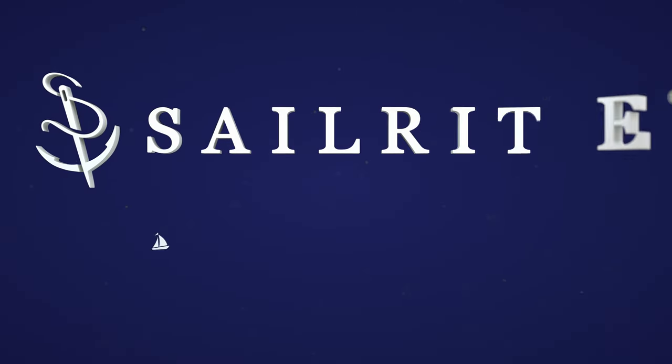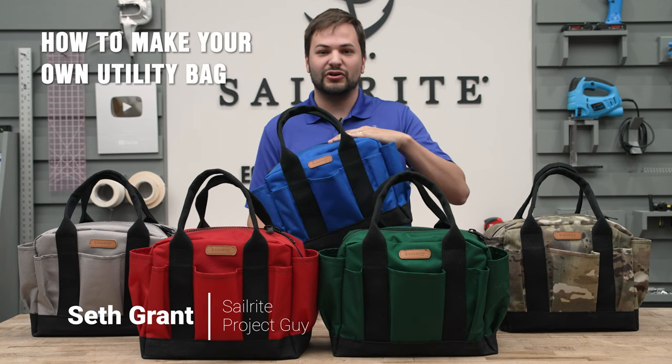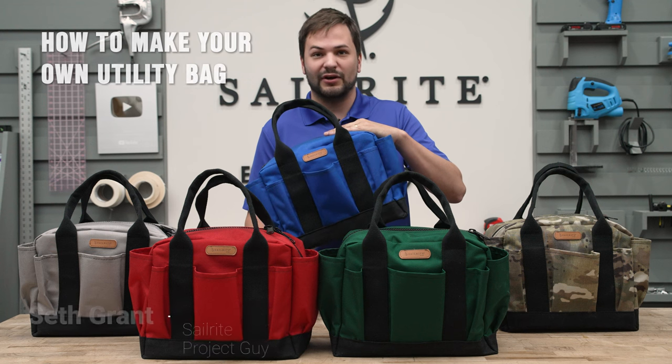Visit Sailrite.com for all your project supplies, tools, and instructions. Hi, I'm Seth Grant with Sailrite and in this tutorial video we're going to show you how to make this beautiful utility tote bag kit from Sailrite.